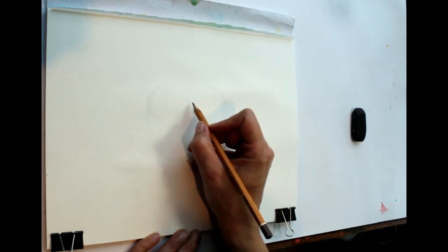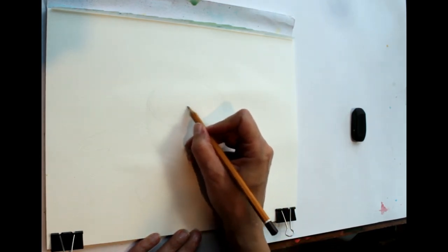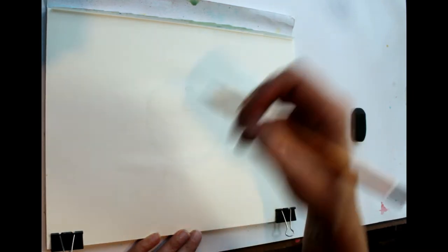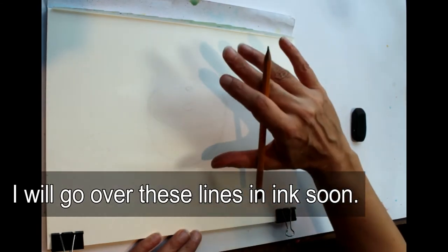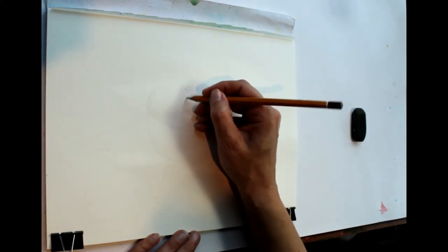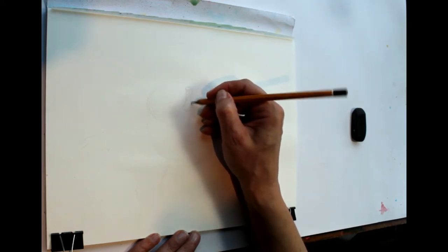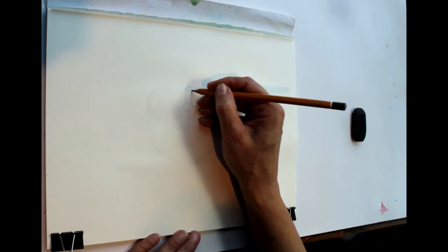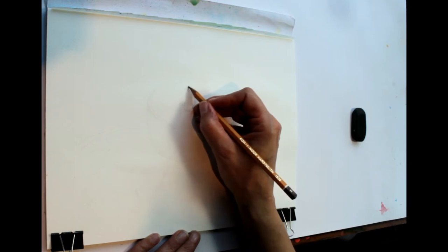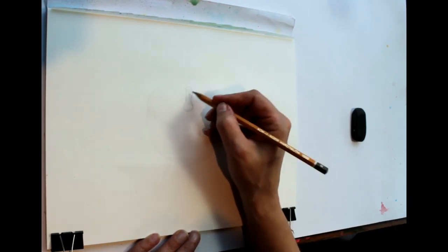Now look at the centre where the stalk is and how long it is — it doesn't quite come to the top. This will depend on how far away you've put your pumpkin from you and at what angle you're sitting. The main thing when you're doing still lives is that you keep the same position, don't move the objects, don't move yourself, and always look at it from the same position especially if you go away and come back to it.